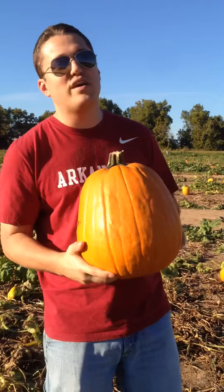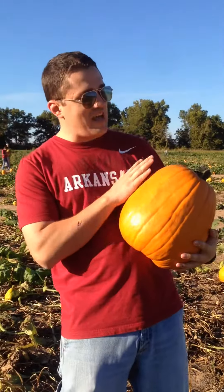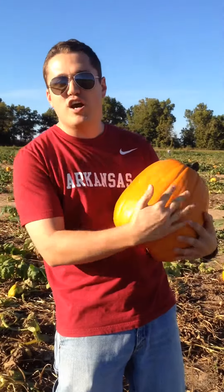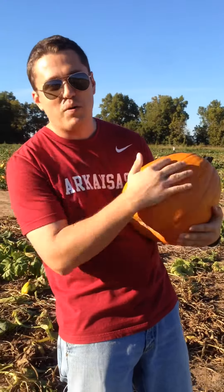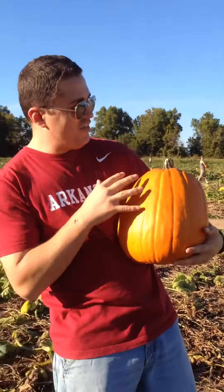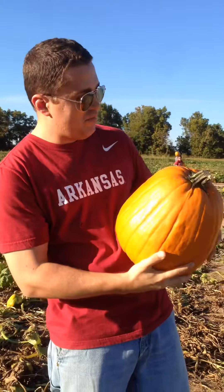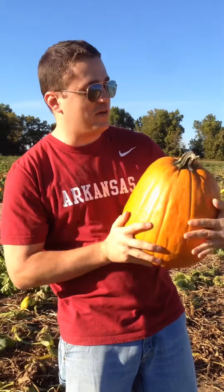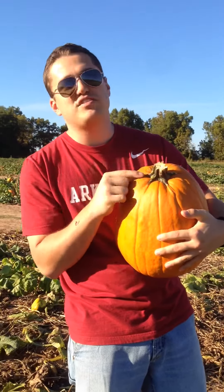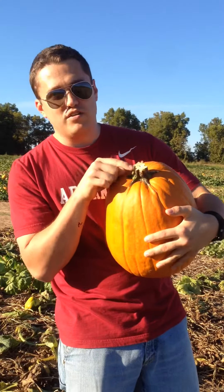Now what you want to take into account when you select your correct pumpkin — you've got to make sure that there is even distribution of the color orange across the pumpkin. This one is orange, like many others, but you've got to make sure that it is orange everywhere. If you have an orange stem, that's worth a lot of money. You hold on to that.